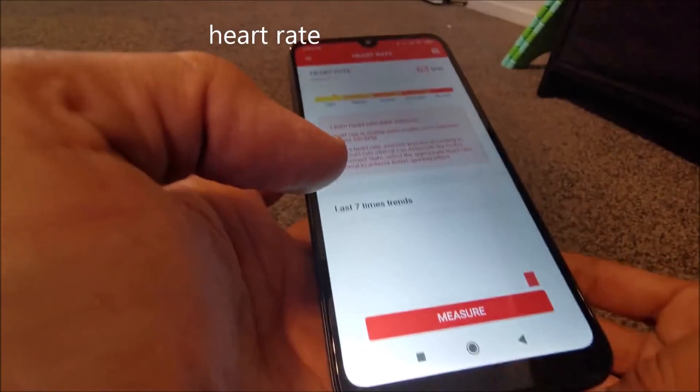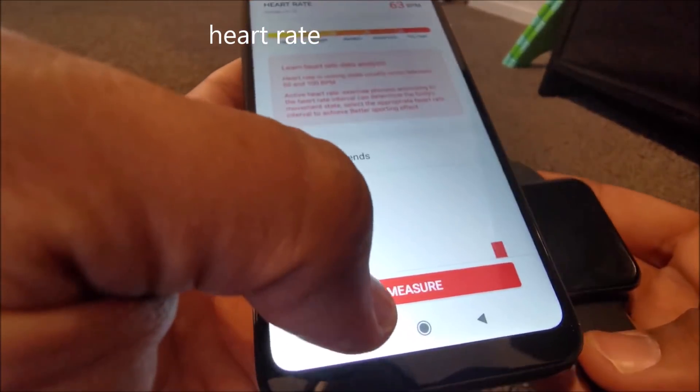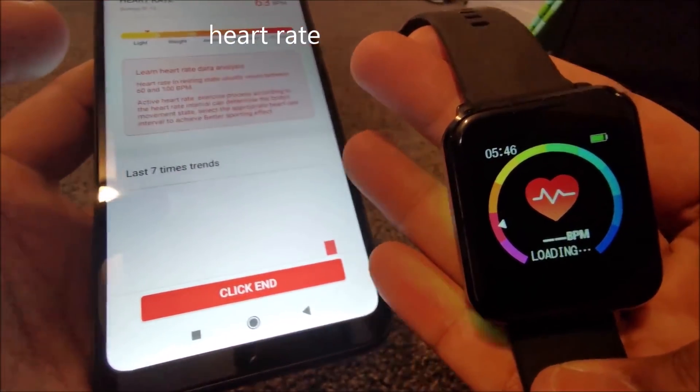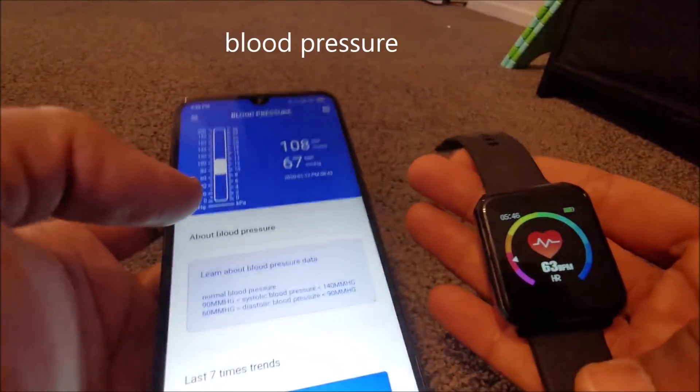I'm quite enjoying this watch and found it easy to use. It doesn't have any physical buttons and has only one touch button — the home button — which you can use to navigate using short or long presses.